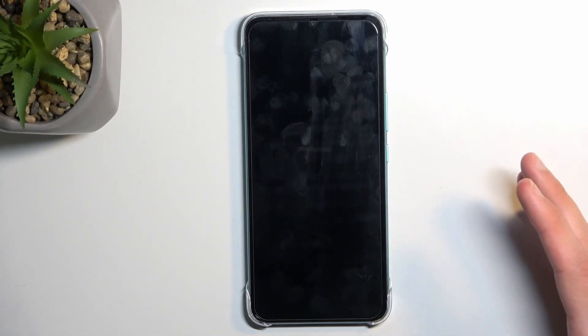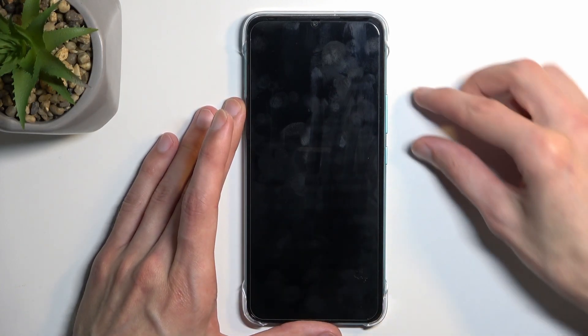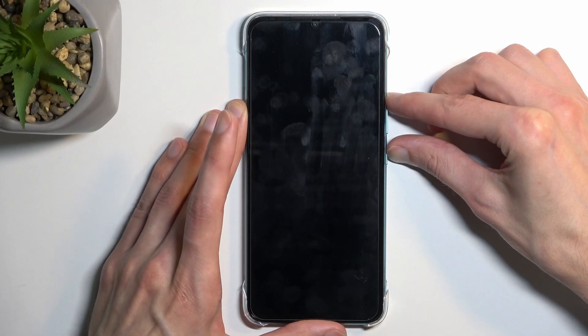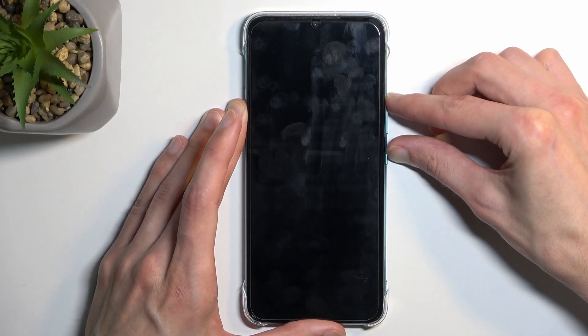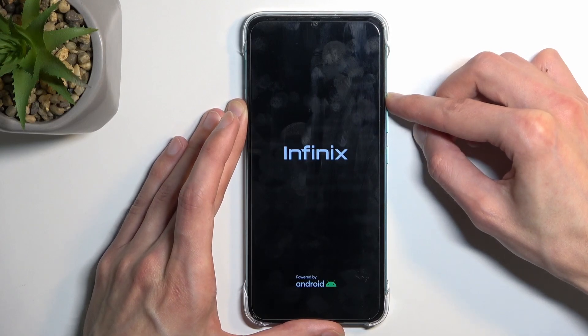Give it a couple of seconds after the screen turns black — like a brief rest — just so it won't cause any problems booting into recovery mode. So after about 10 seconds of it being black, hold the power key and volume up, and when you see the Infinix logo, let go of the power key but keep holding volume up.